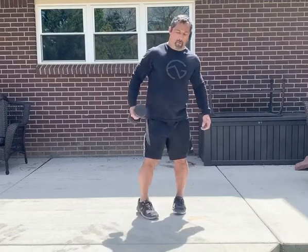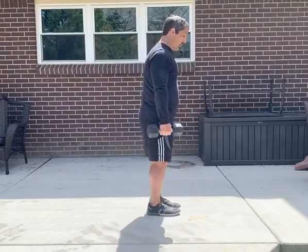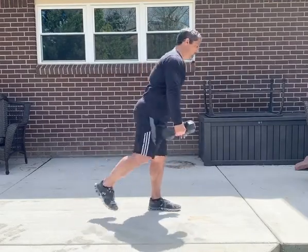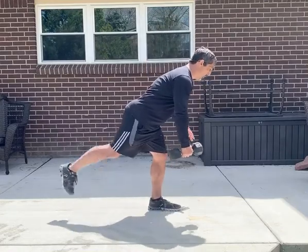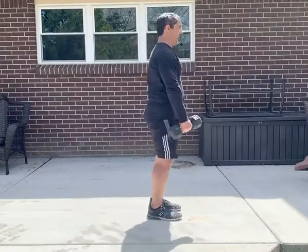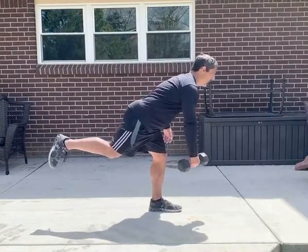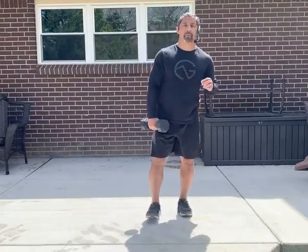Your third exercise is gonna be an RDL with a row. I'm gonna do it sideways — dumbbell on my right side, right foot is off the ground. Go into my RDL, give me a row, back to the top position. Focus on your control of the movement more than the resistance. RDL, row, back to that top position. That's your third movement.